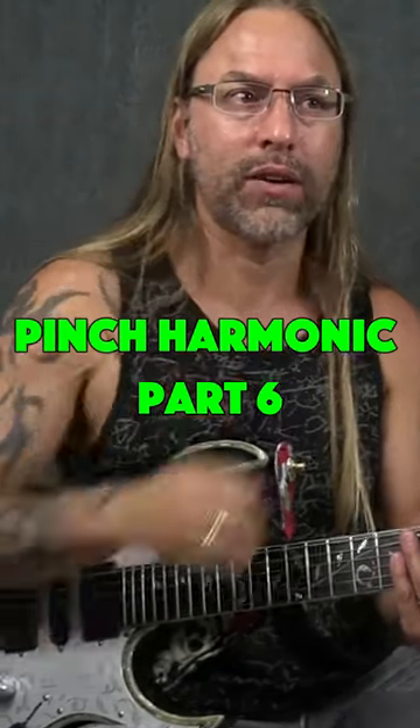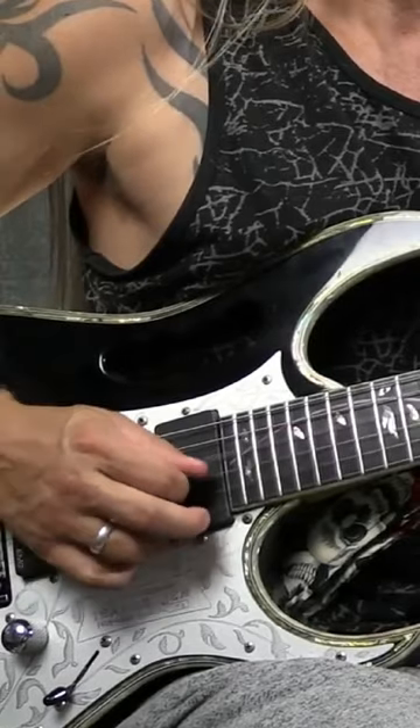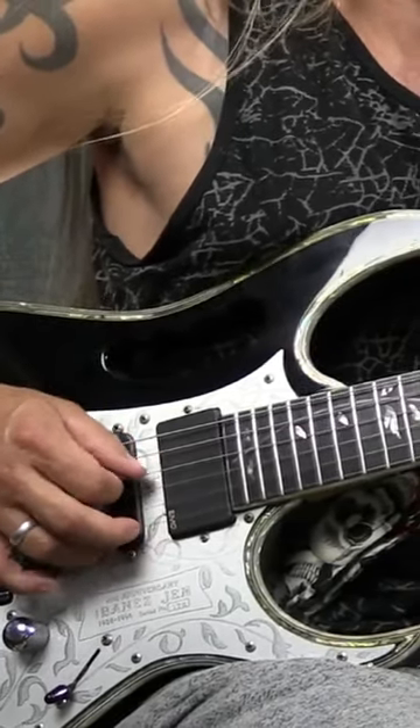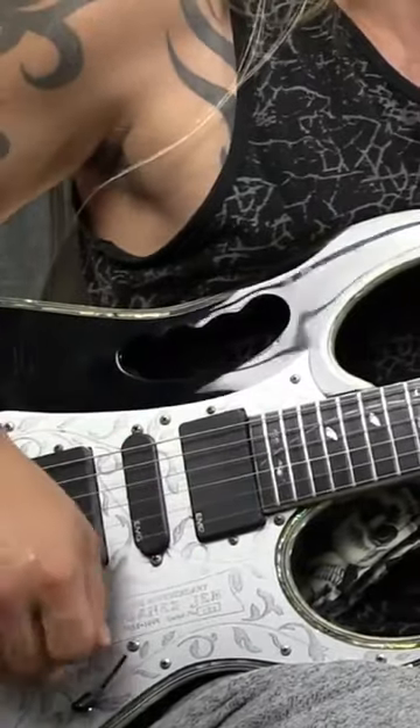Kind of hear those overtones back there. I can hear that harmonic change. So then what I'm going to do is turn that pick, turning it up. Looking around, finding the right spot that I can do. I've got EMG pickups on here, so it's pretty easy to do these just about anywhere with these pickups.